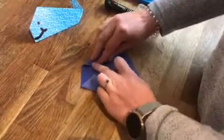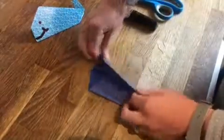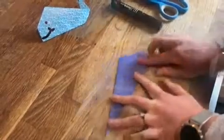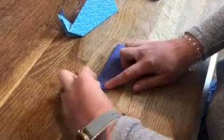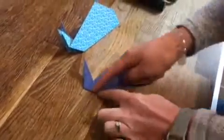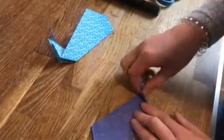Then we want to take the top corner here and fold that down. Then we can fold that in half, which as you can see is making our nice whale shape here. Then we want to fold the tail up — fold it up like this and make sure that's really well creased.